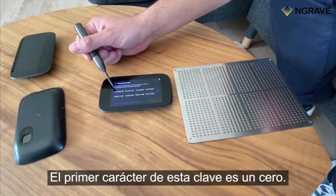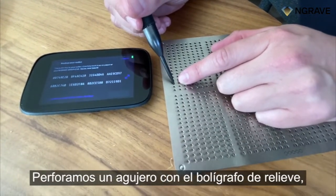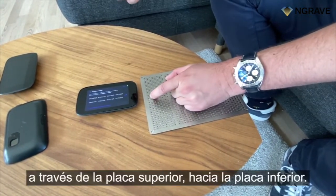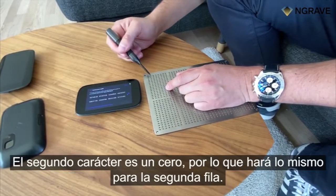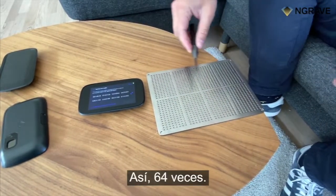The first character of your key is a zero, therefore you will search for the zero on the first row, which is here, and you will punch a hole with your embossing pen through the upper plate into the bottom plates. The second character is also a zero, so you will do the same for the second row — like this, 64 times.